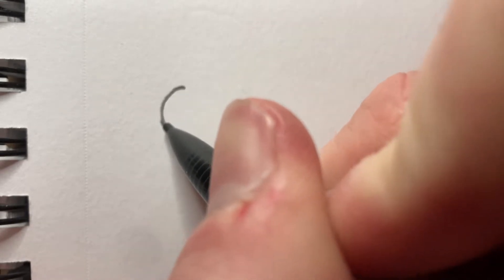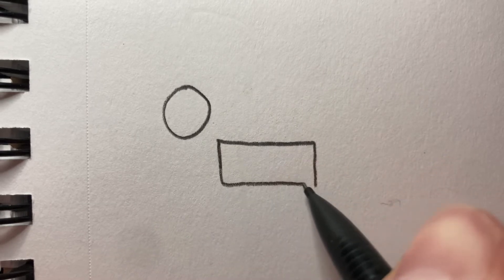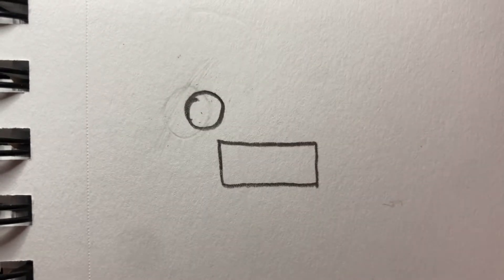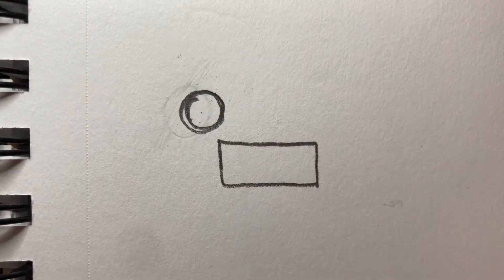All right, so today we're going to be drawing a little fox. We start off with a giant circle — beautiful. Make a little box right here. Actually, the circle's a bit too big, let's just erase that circle. An important thing to remember when you're drawing is that it's never going to be perfect. I roughly make this circle about the size of the box — yeah, that's good enough, maybe a bit bigger.